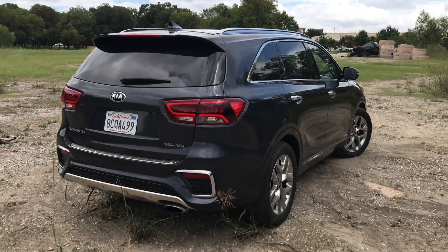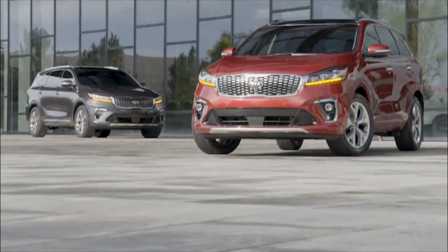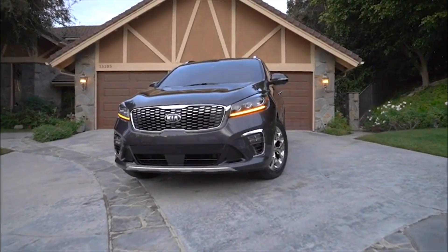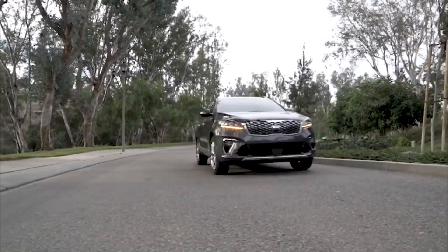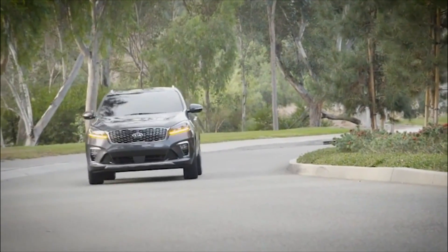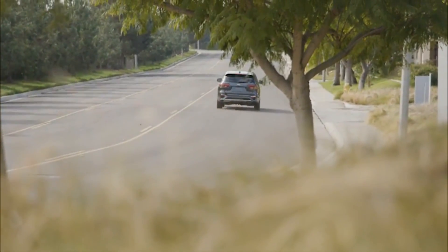The Sorento gives us 7.3 inches of ground clearance, so not too bad for a crossover, especially with the all-wheel drive. We have LED combination tail lamps, an actual exposed exhaust tip, and the smart power tailgate. Now when we talk about safety: on the LX you can get blind spot monitoring with rear cross-traffic alert; rear parking sonar is optional on the LX and standard on the EX; front parking sonar is optional on the EX and standard on the SX. Auto high beams are optional on the SX and standard on the top trim, as well as the rain-sensing windshield wipers. Radar cruise control is stop-and-go on the EX trim, and on the EX you also get automatic braking with pedestrian detection, lane departure alert with lane keeping assist, and the driver attention warning.